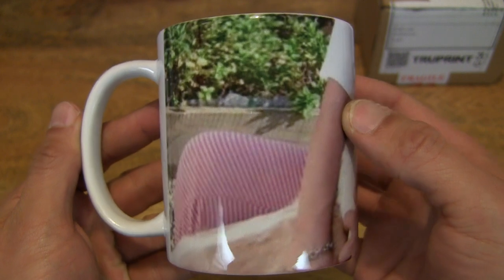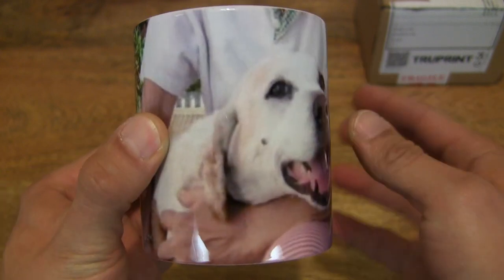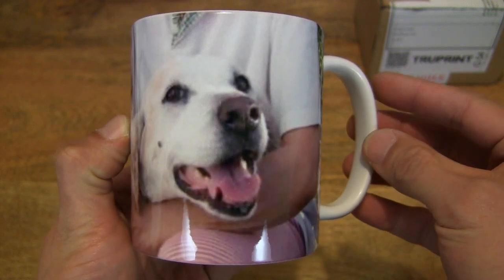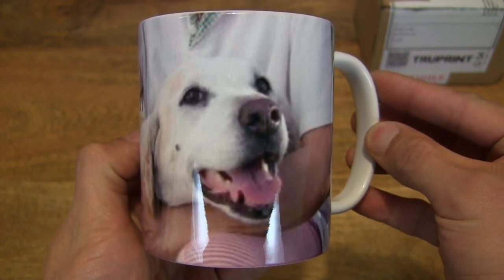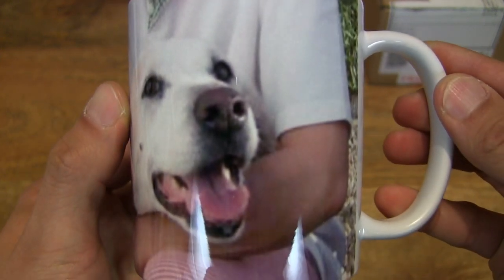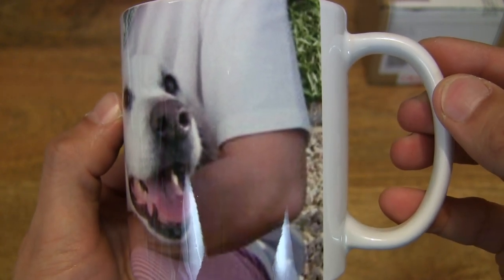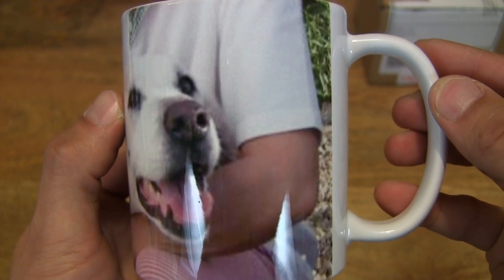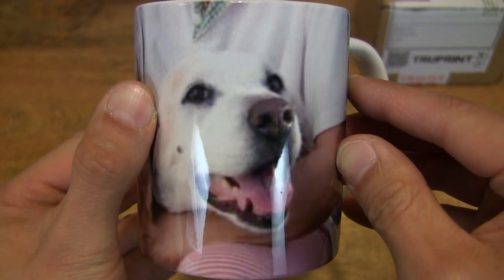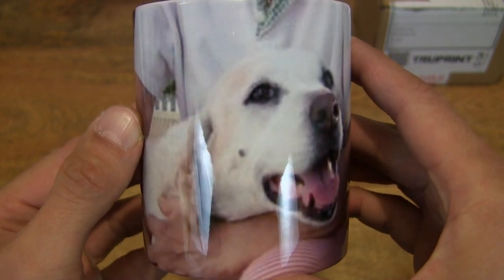Just to show you the close-up detail of the graphic that's been printed on the mug — you can see Jimmy and his dog there. Something to note is that the image I've used is a low-resolution image. I was actually warned when I uploaded the image that the resolution was low, but it allowed me to proceed and use it anyway.